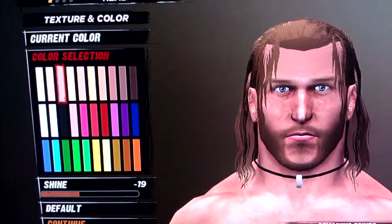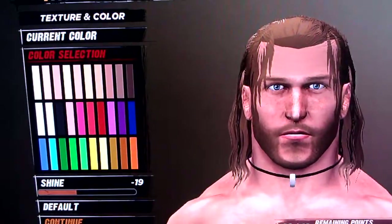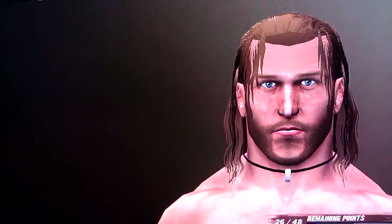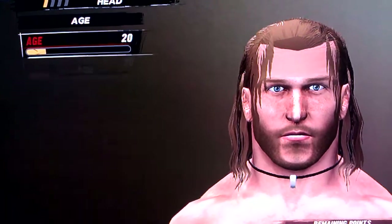And then shine is negative 19. Age is 20.